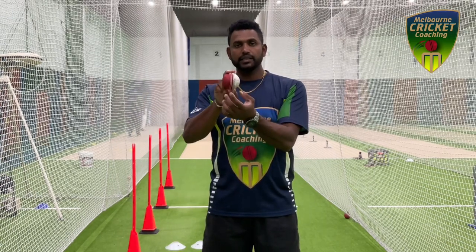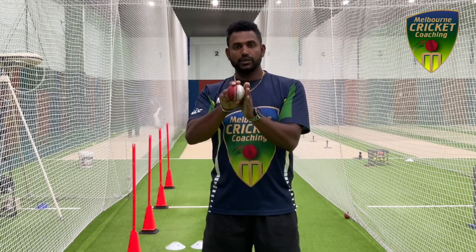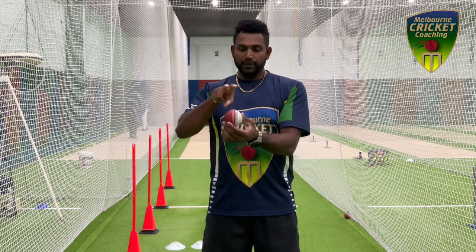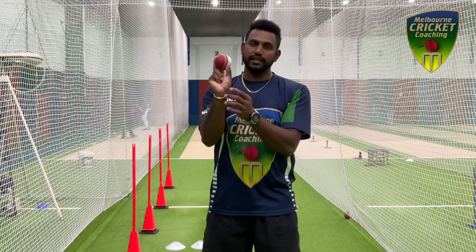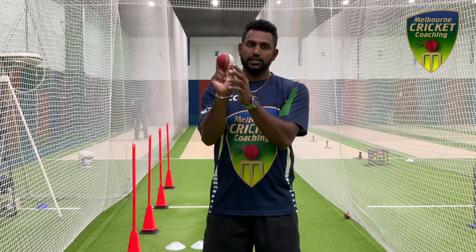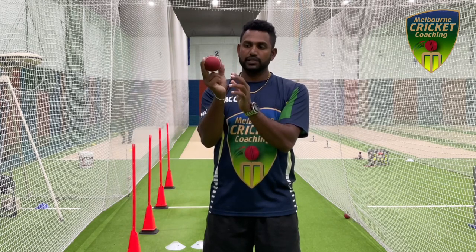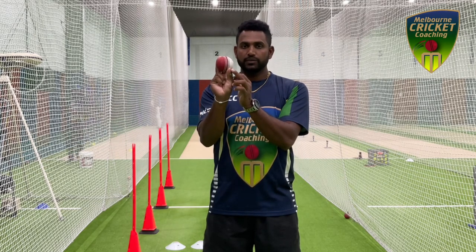If you're bowling to a right-hander, you're keeping the rough side on the off side and the shiny side on the leg side. Keep your two fingers on the top and thumb underneath. As you can see, it's on the white side of the ball, on the seam but more favoring onto the white side.